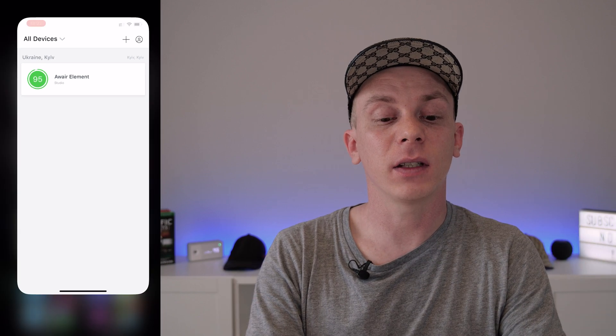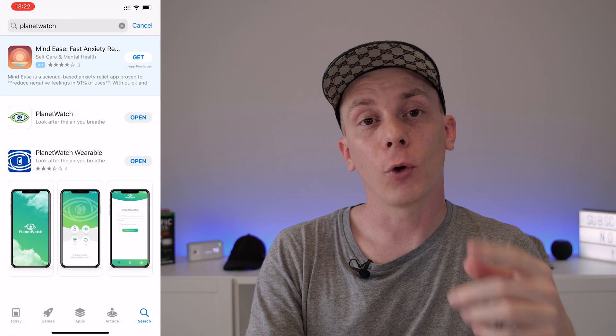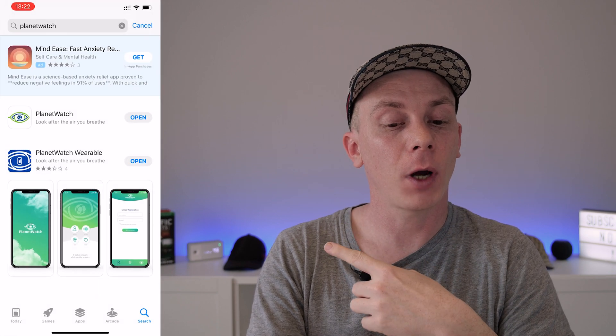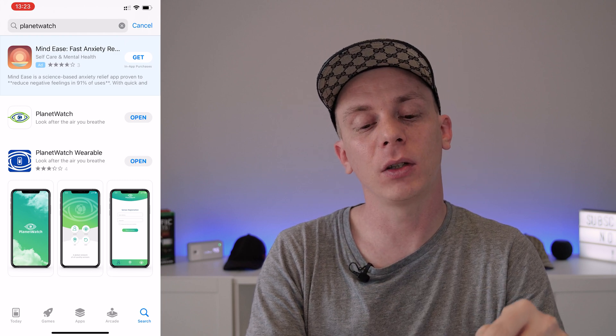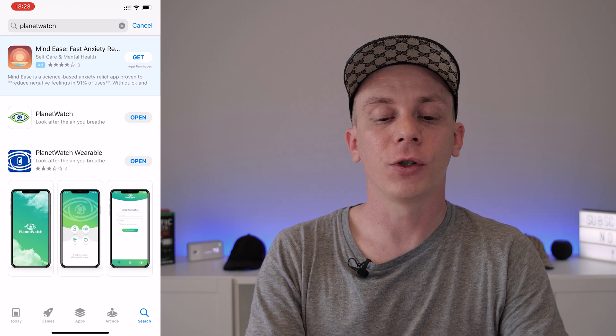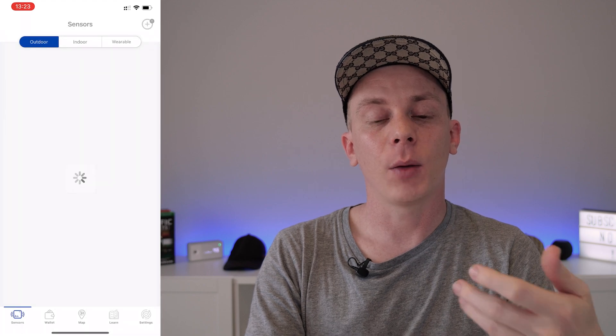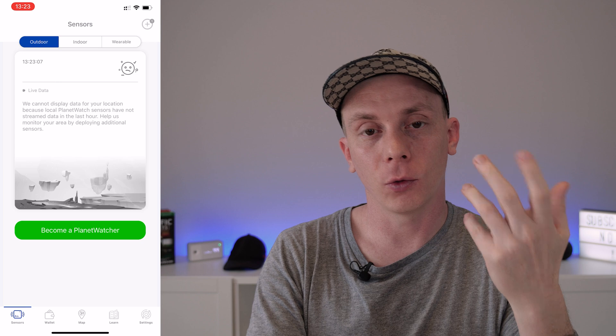The next thing you'll need is to download the PlanetWatch app. Watch out — when you search for PlanetWatch, there's a PlanetWatch app and a PlanetWatch Wearable app; you need the first one, just PlanetWatch. Once you open the app, log in with your PlanetWatch account — the one you created on the PlanetWatch Explorer.